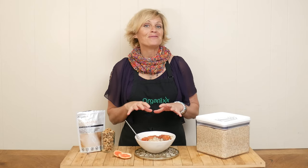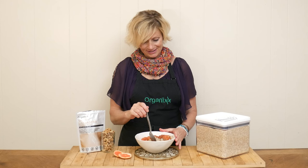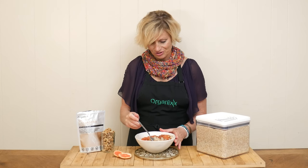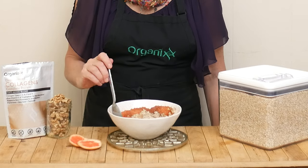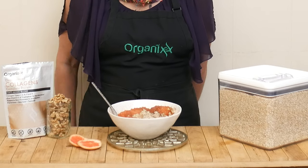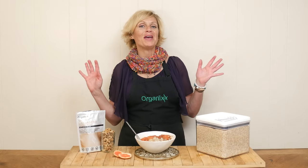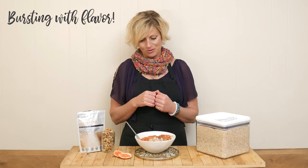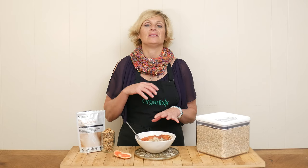Our grapefruit oatmeal is ready for a taste. All of these amazing flavors and textures. Wow, that's all I have to say — it is bursting with flavor. I am loving the grapefruit on top and the walnuts and the honey and the cinnamon. I just don't think you can go wrong. Super fun way to serve up breakfast in a new way.